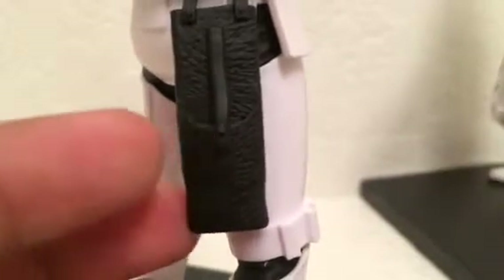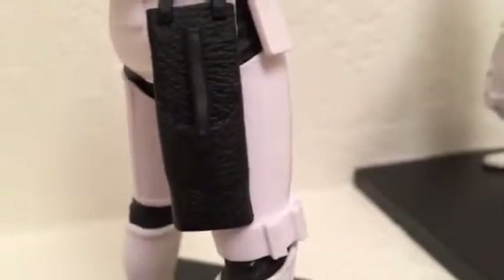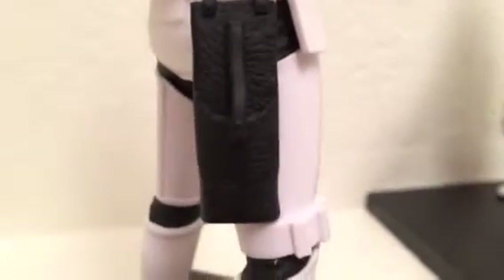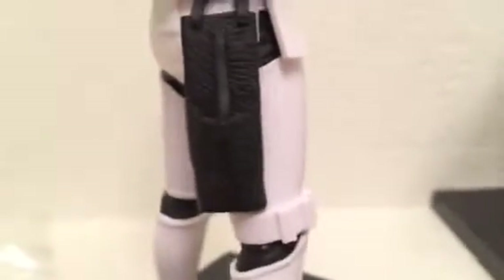Just a heads up — this part does not open. Don't mess with the holster because it won't open. The blaster gun is stuck in his hand and doesn't come out. It would be cool if you could store it in the holster, but it looks like there's no deep hole to put it in, so it's not meant to open.